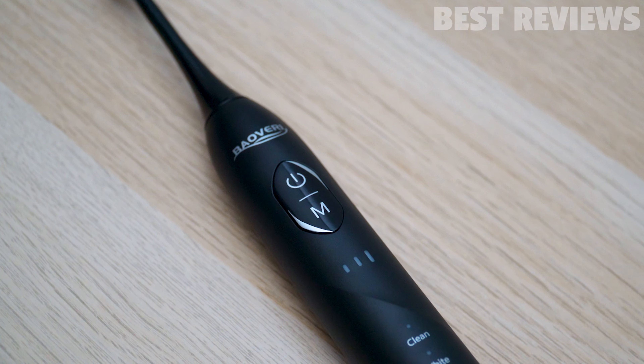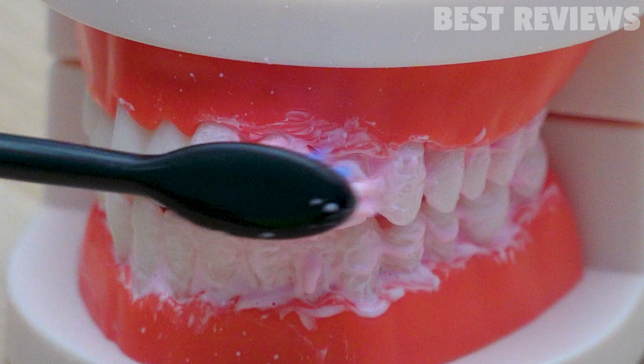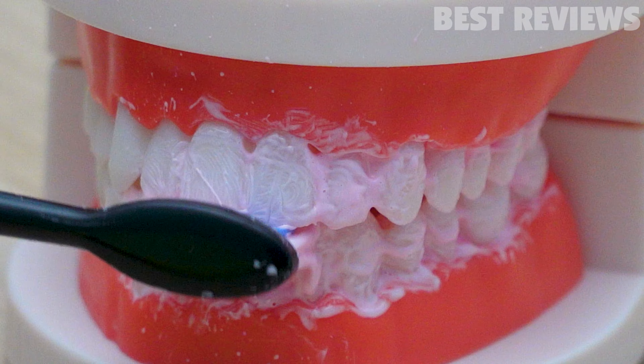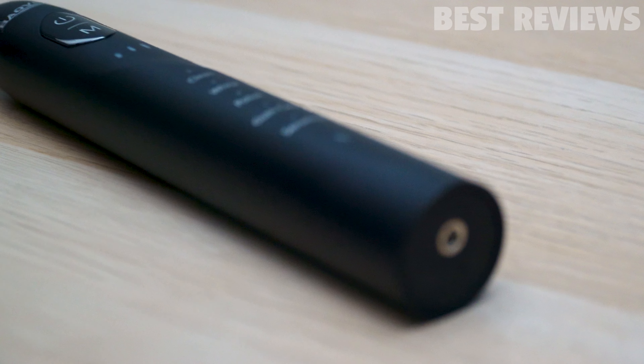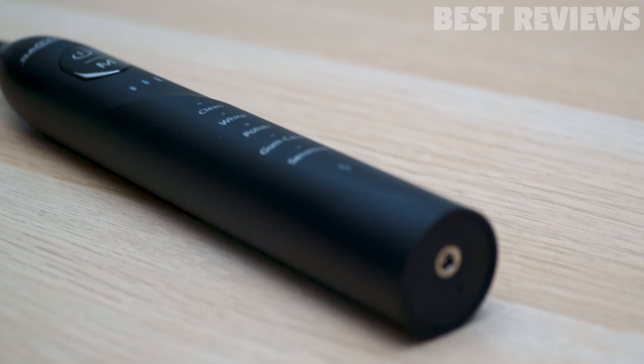You can do more with a Bavari Sonic toothbrush than just brushing your teeth. It helps clean your mouth thoroughly, including places that are hard to reach, and it effectively removes plaque and prevents oral diseases. The toothbrush can be recharged in about 4 hours, and it can last about 60 days when fully charged.